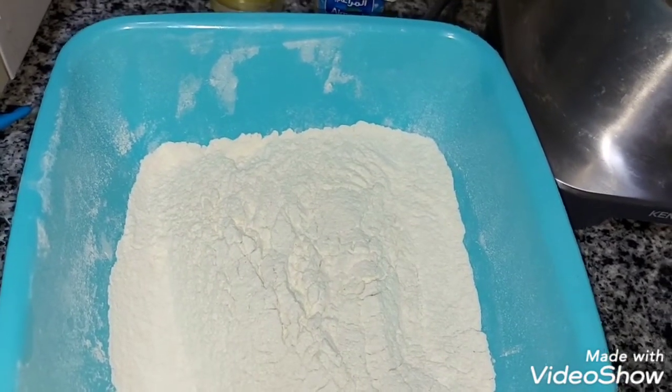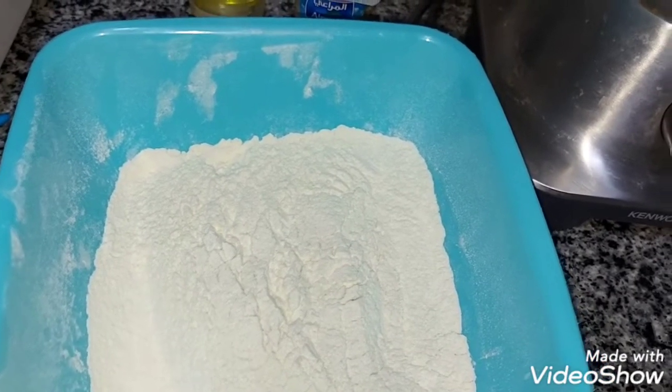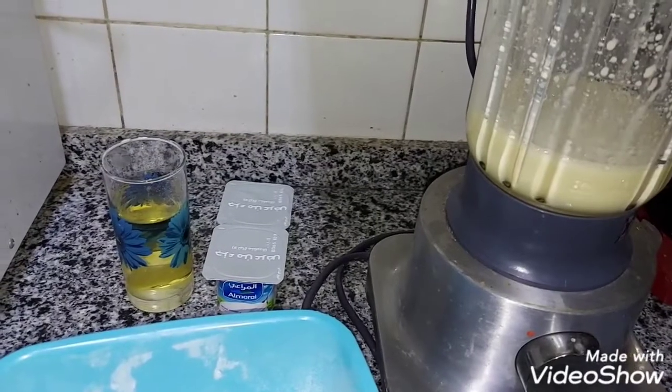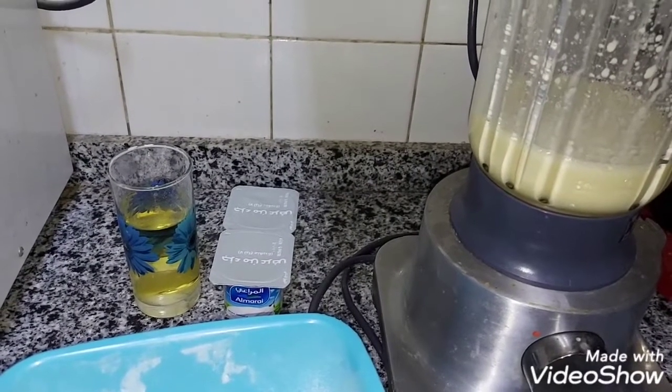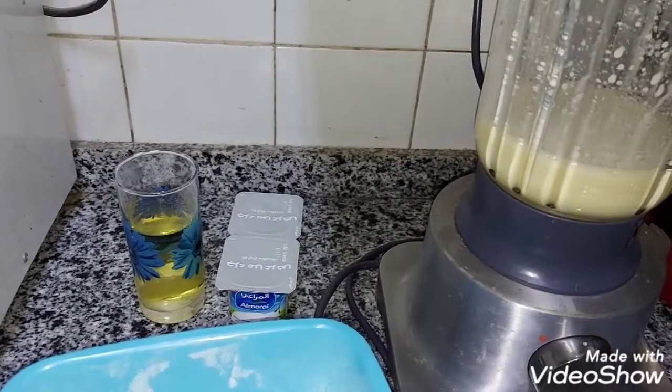A cup of water. Don't forget that the water is very important. First of all, I started to do it at 180 degrees, so that you can get on top of the oven with a cup of water.